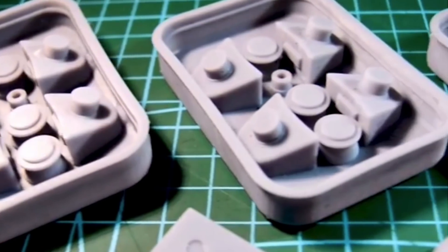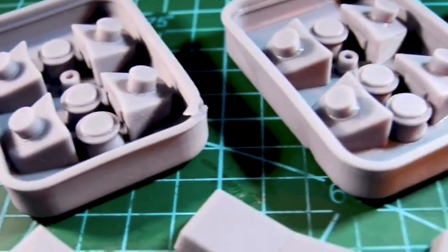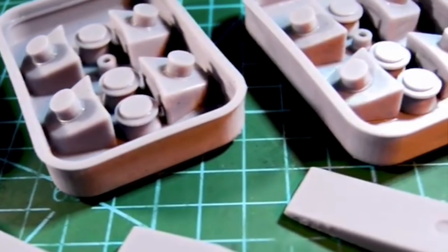We recently discovered this by watching James at the Rebel Base Build. He's using a resin 3D printer to create a lot of the objects in his projects, and it got the wheels in our brain spinning. As soon as I saw that, I went out and got a resin 3D printer exclusively for creating greeblies.